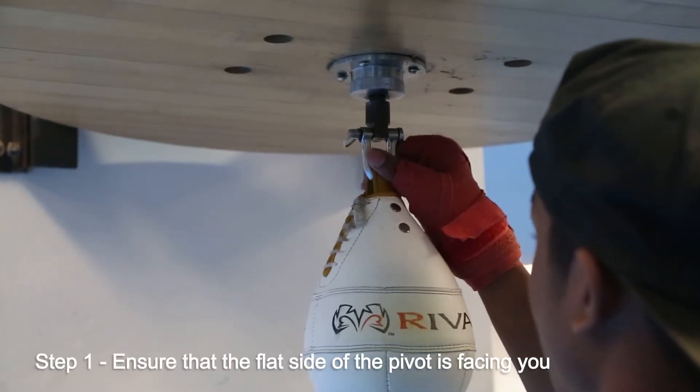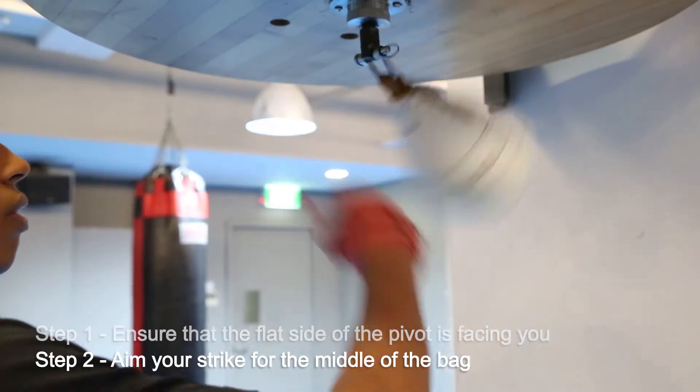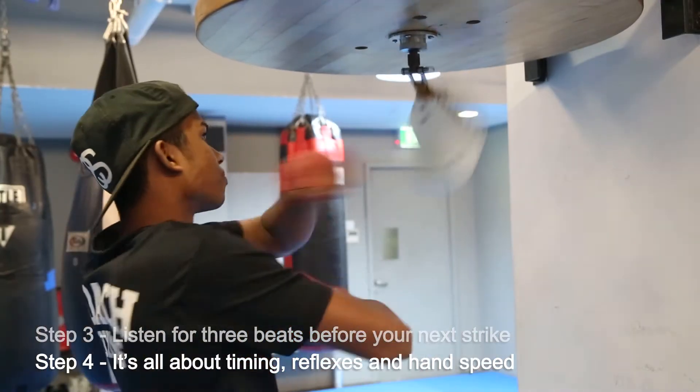Ensure the flat surface of the pivot is facing you. Aim your strike for the middle of the bag. Listen for three beats before hitting the bag. It's all about timing, reflexes and hand speed.